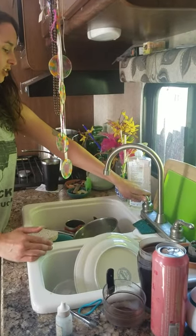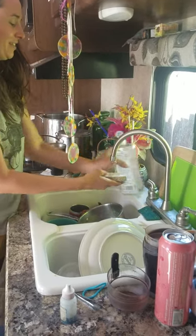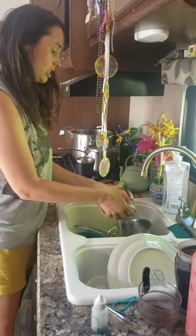You just turn your water on, and that's about the trickle. Soap — you just start washing your dishes.